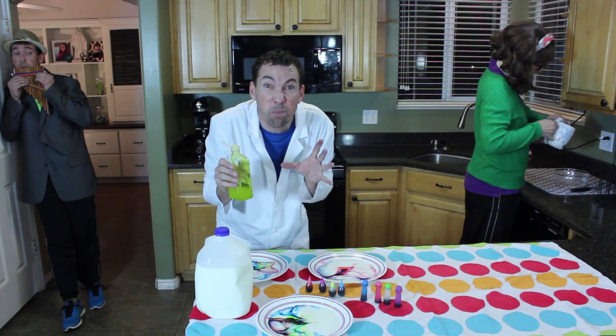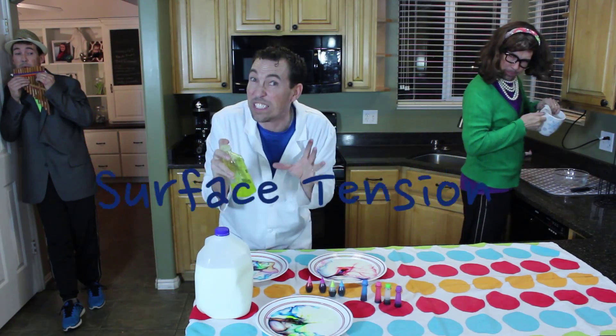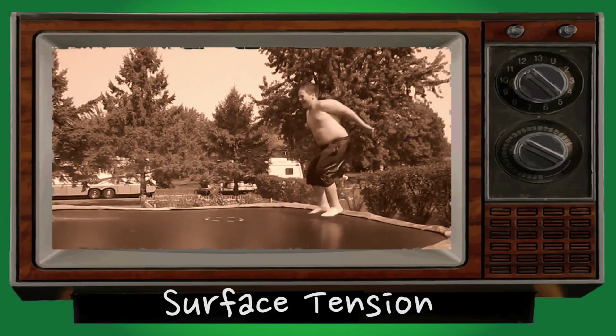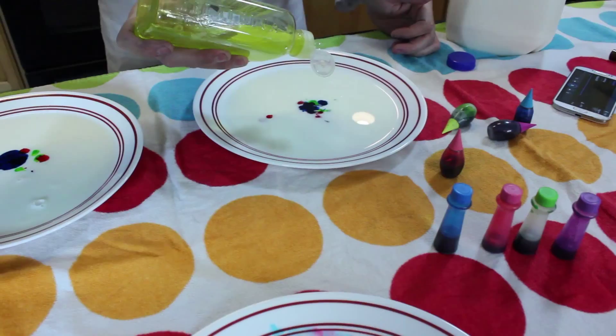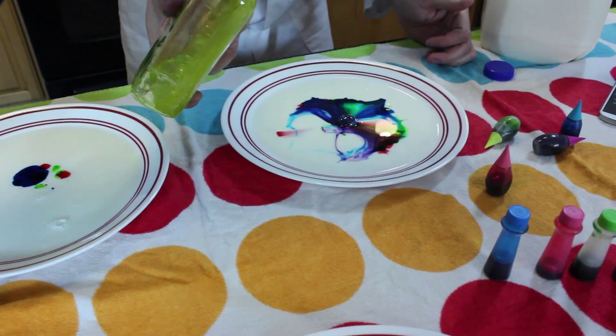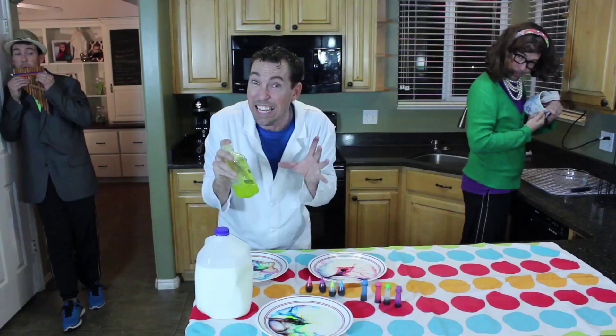One, two, three, four, five — a six-pointed star! It's surface tension! Surface tension is a molecular bond on the surface of a fluid. The molecules, in this case of milk, are actually holding on to each other stronger than the molecules are underneath the surface. It's science!